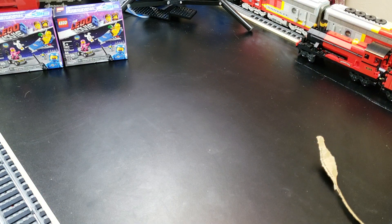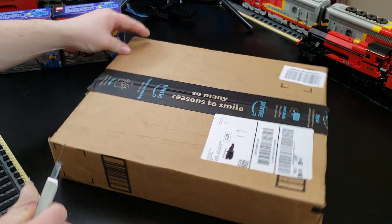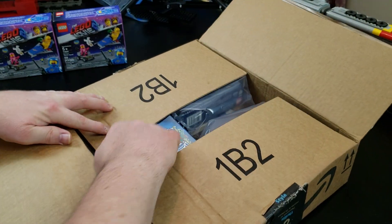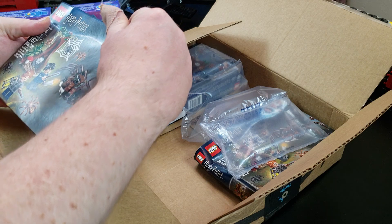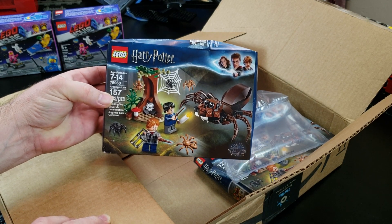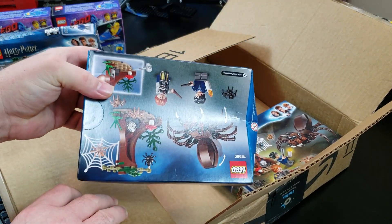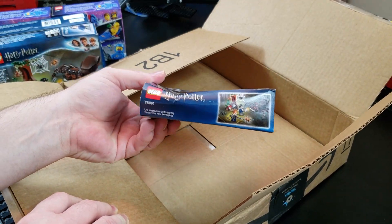Our second box, also from Amazon — oh, they're squished. Set 75950, Aragog's Lair, and some bubble pillows. I really like the bubble pillows; unfortunately they didn't help the boxes any, so they're all bent pretty bad.